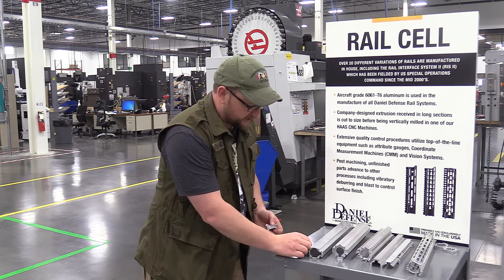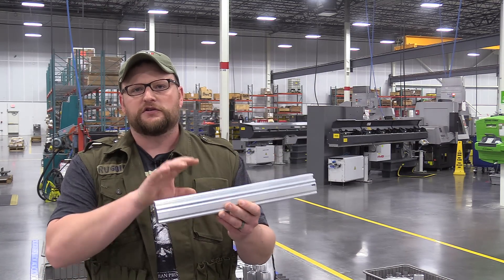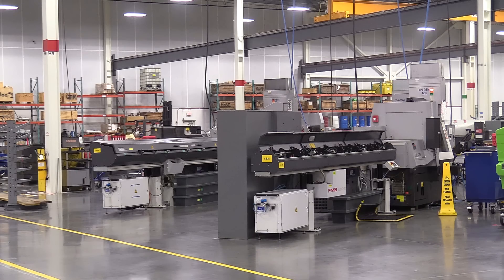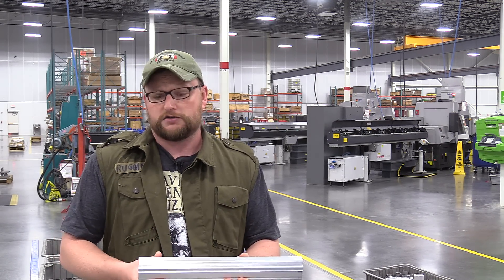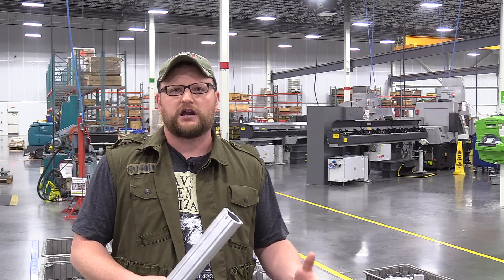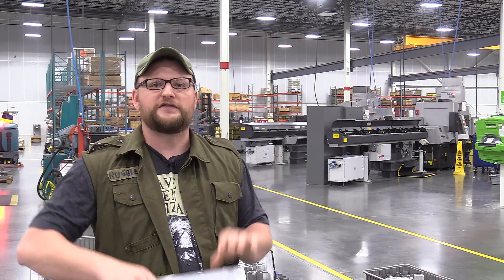They also use that same machining process to make their sights - it starts as an extrusion and gets finish machined. Behind the machines you can see those gray boxes - those are stock feeders. They load stock into those machines and they automatically feed bar stock into the mill turns. Whether it's an extrusion or bar stock, those stock feeders allow for a very efficient and automated setup, feeding the material through the machine for operations like rails or bolts.